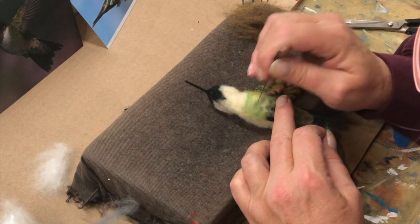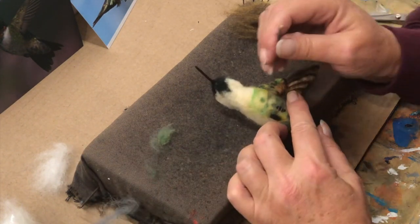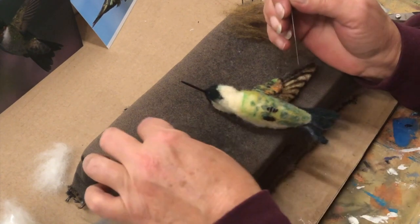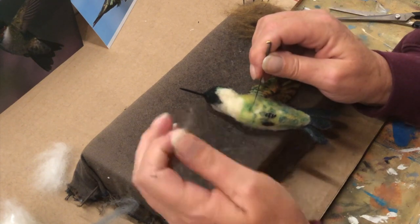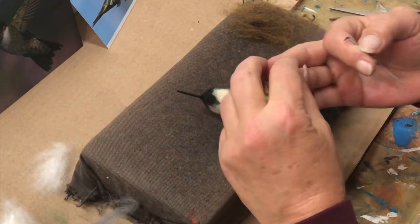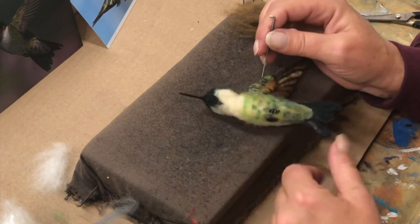I'm going to put that piece there. Nice piece here - that's too much. Very subtle. Piece up here. You can see the pattern.